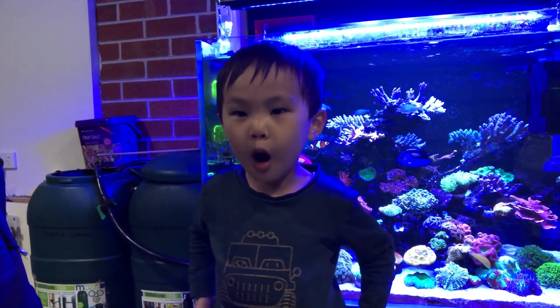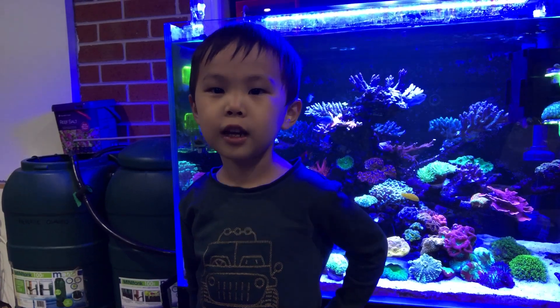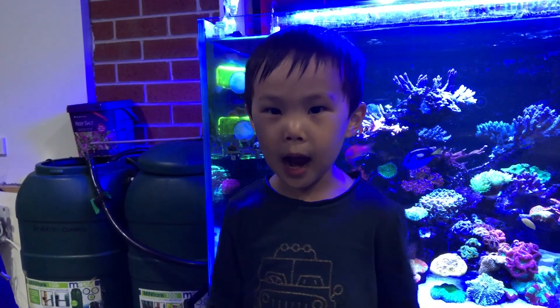Hello, my name is Aston Van Mai. Welcome back to a first time reading for TV. And today we're going to talk about lighting — to show you how we light up our tank.